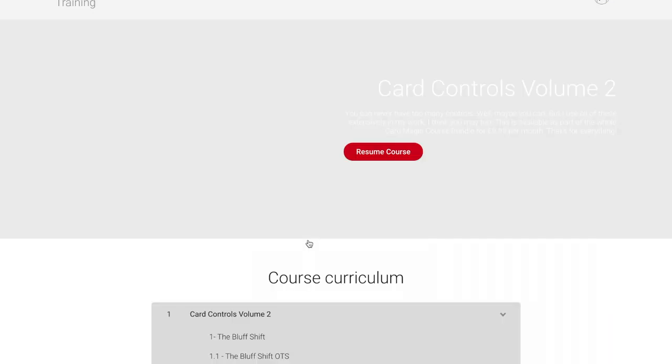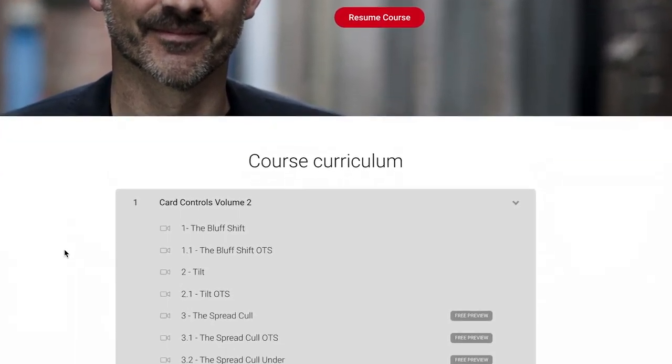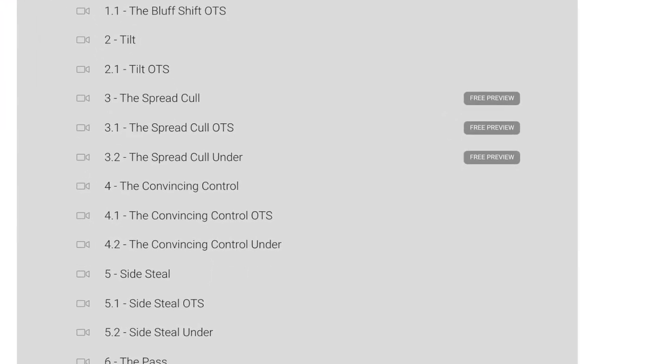If you go onto Card Controls Volume 2, you'll get a free preview of the Spread Cull. And one more thing — very important — please like and subscribe down there. Hit the bell so you'll get notifications, and don't forget to look in the comments at the end. There'll be all the links and the info you need on the product and, of course, the card course. Here's the review.